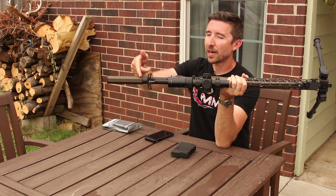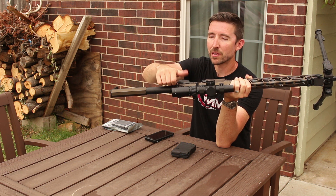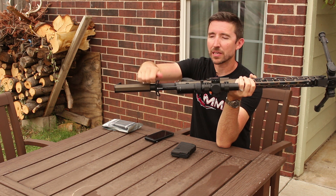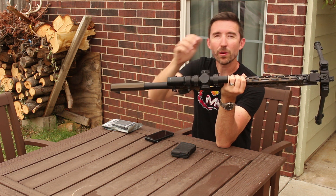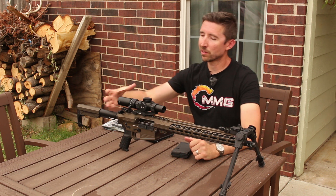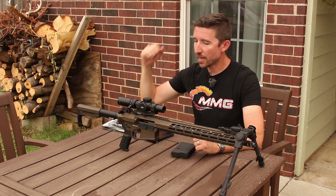Coming around up top, this is an upgraded charging latch that came with the rifle. You can run this from either side — it's ambidextrous — and it has kind of a gearing and just large ears so you can quickly grab this and get it into position. If you are intending to run a scope I recommend this kind of thing; it's just a whole lot easier to use. You're not trying to grab around the scope and pull it back — just pick one side and yank it.